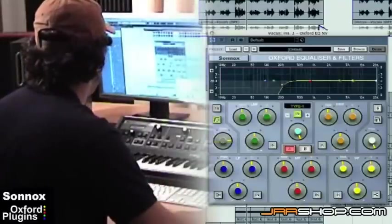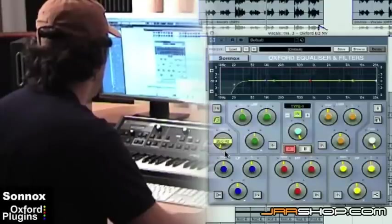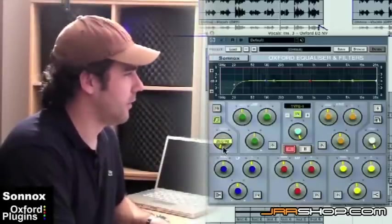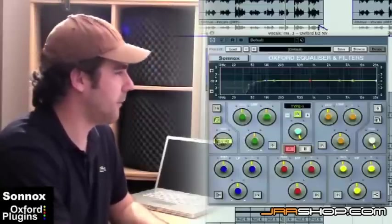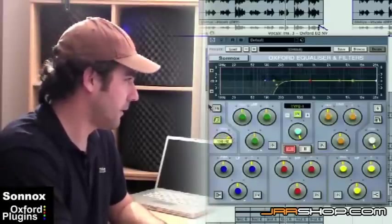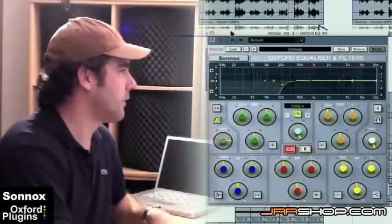I'll let you hear it. It was a bit bass heavy — the vocal is a bit bass heavy for this mix. It was competing with some other things in the low end, so by rolling it off with a filter at about 18dB, around 200 hertz, it sounded good.